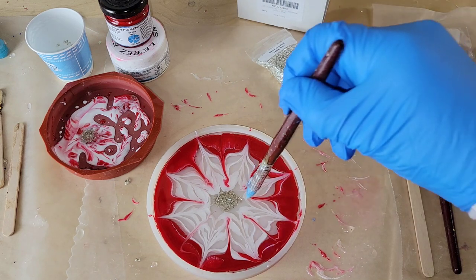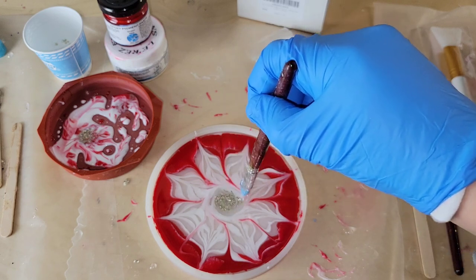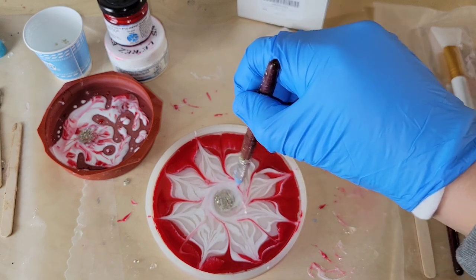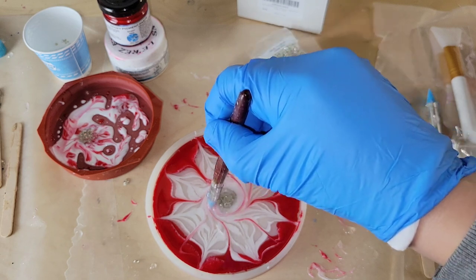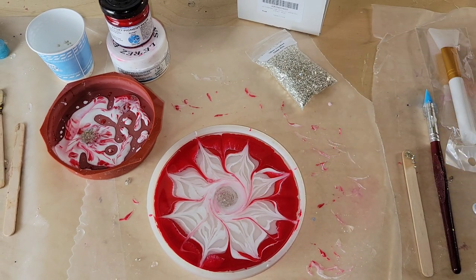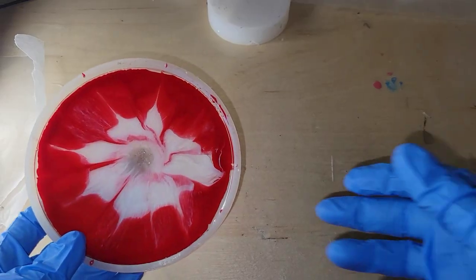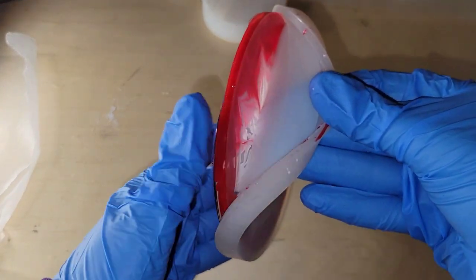I'm not going to do anything else to this except add a little swirl in the center — though to be honest, I swirled too much. I should have only done one, but I got a little carried away. I didn't add any heat to this at all. I just covered it with an upside-down storage container and let it dry for 24 hours, and here we are ready to demold.